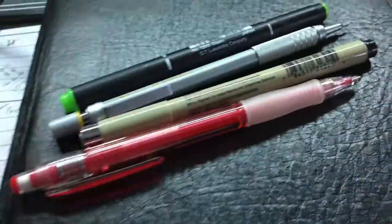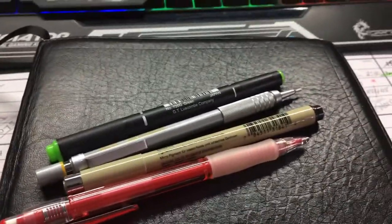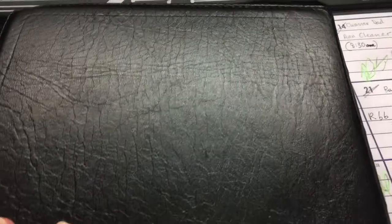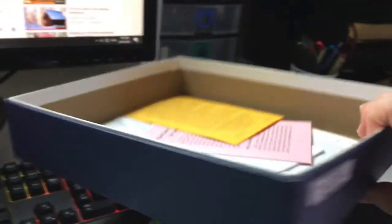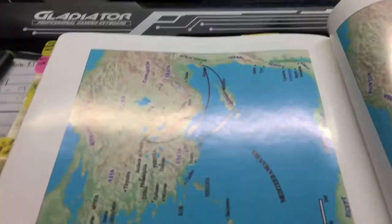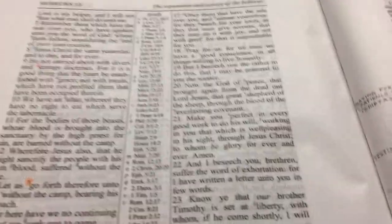These are the best tools I've found that work for me. The back of the Bible isn't falling apart either — no tape, nothing, all in good condition. I look after my Bibles — when I'm finished I just put it in this box on my desk. Thanks for watching, I hope that helps, and God bless.